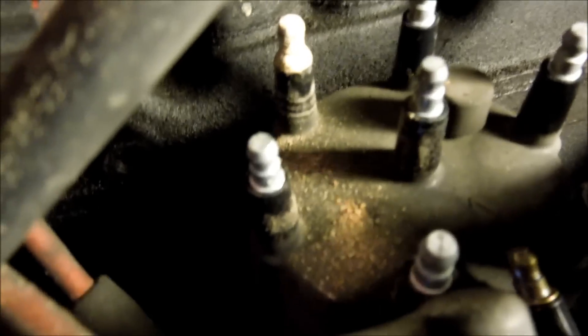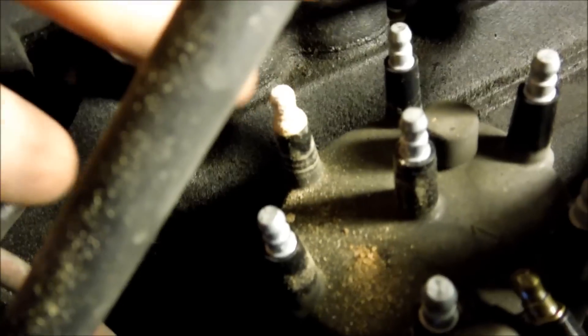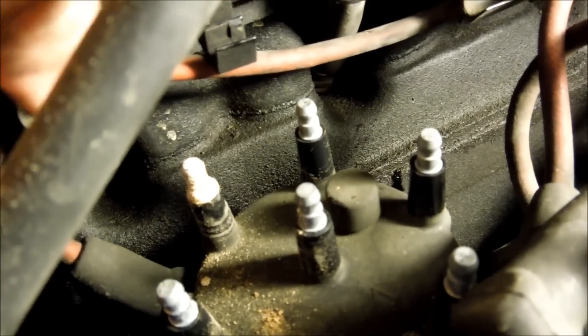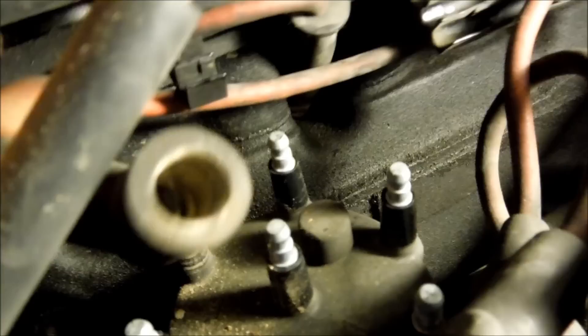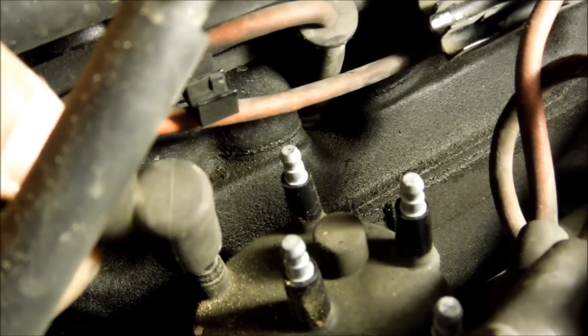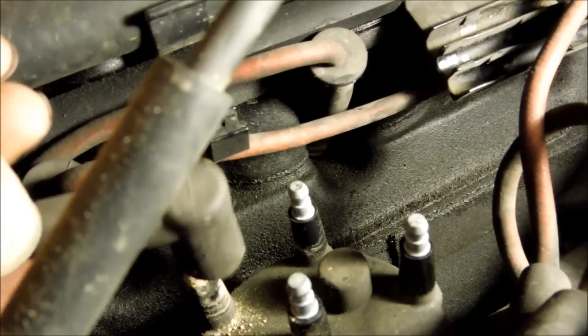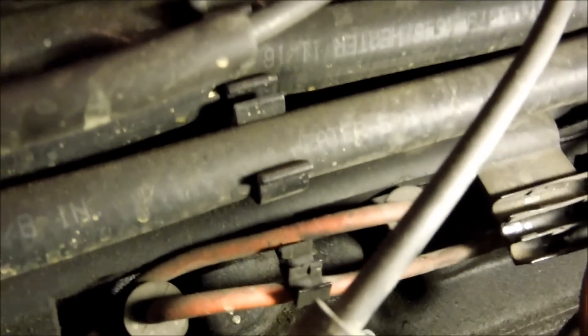Before we transfer those wires, what you're going to want to do is take a little bit of conductive grease and put it on every one of these terminals. That just allows for better connection. I'll be doing that afterwards because I'll be changing my spark plug wires later, but I'm going to show you this first in case you've already changed your wires.